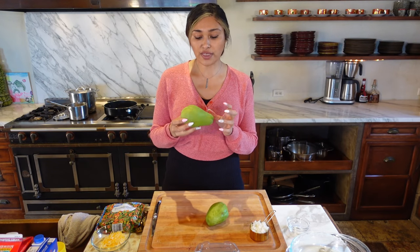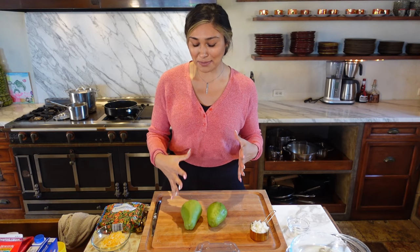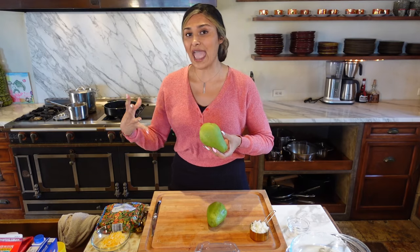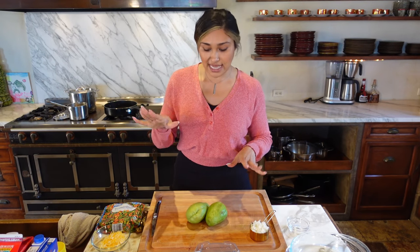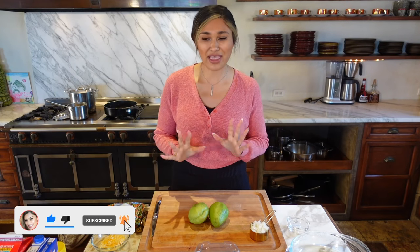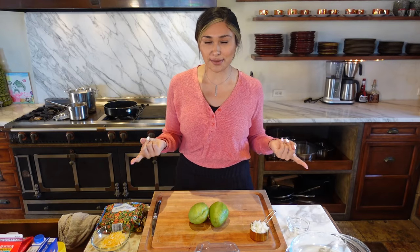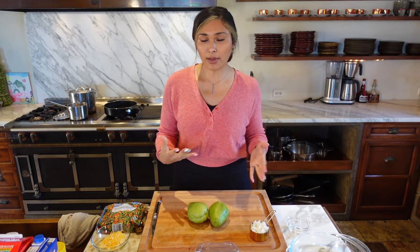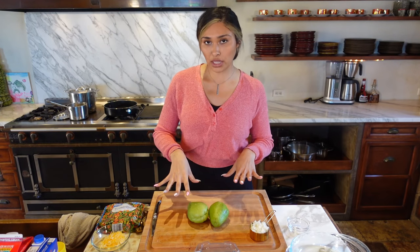We also have chayote. If you've never heard of it, it doesn't really have a strong flavor — it's pretty neutral. In the low-carb keto space, you can even use it as a dessert, as it can take the place of a potato or even an apple. It's completely optional. I've made it both ways and both turn out great. It gives the pot pie a little more bulk, and it's a super low-calorie, very low-carb veggie.